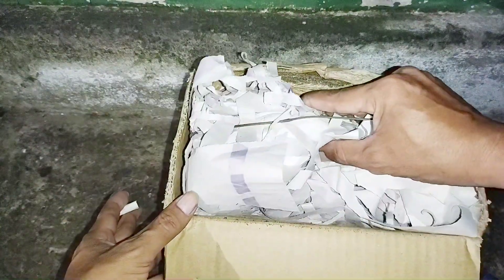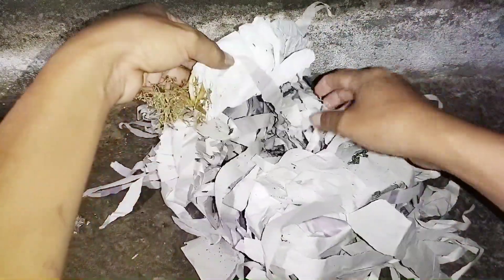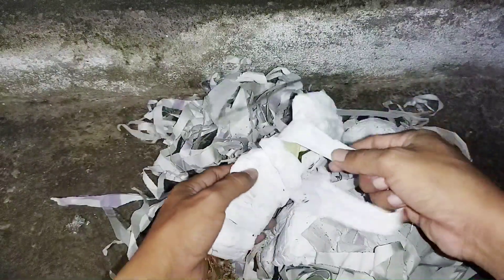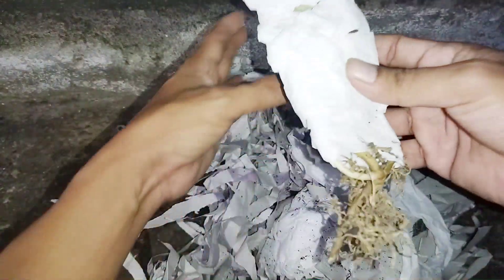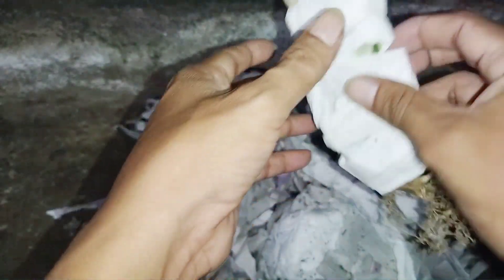Ini akan saya keluarkan semua ya, pelan-pelan. Oke guys, akan saya buka perlahan ini ya. Tampaknya ini cabutan, tidak dikirim bersama media. Ini Hoya makropila — besok akan saya tanam besok pagi. Saya ambilkan cutting saja, oke.